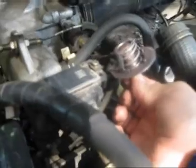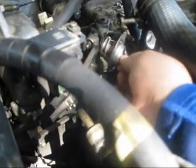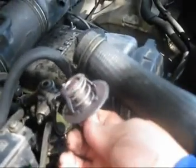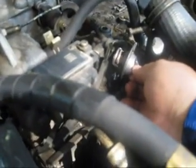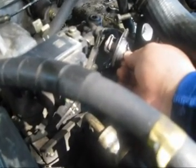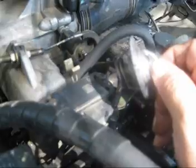This thermostat basically controls the cooling of the car. When the engine gets really hot, the thermostat opens up and allows the antifreeze to come from the radiator into the engine to cool it down when it reaches a certain temperature. My car was overheating because this was kind of stuck, so it needs to be replaced. It cost me about nine dollars at AutoZone.